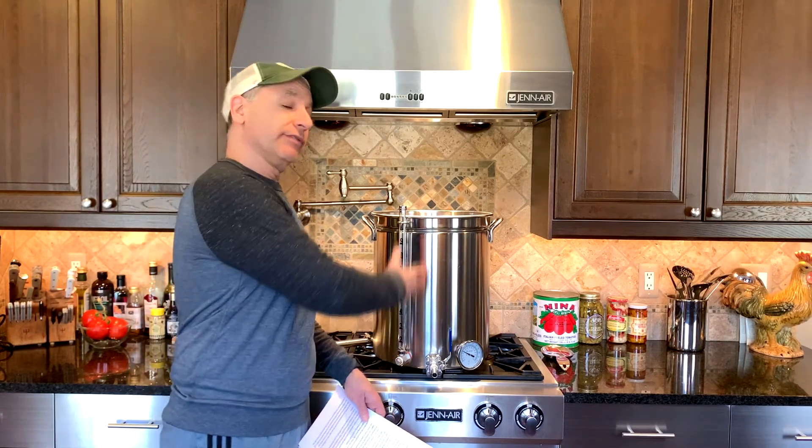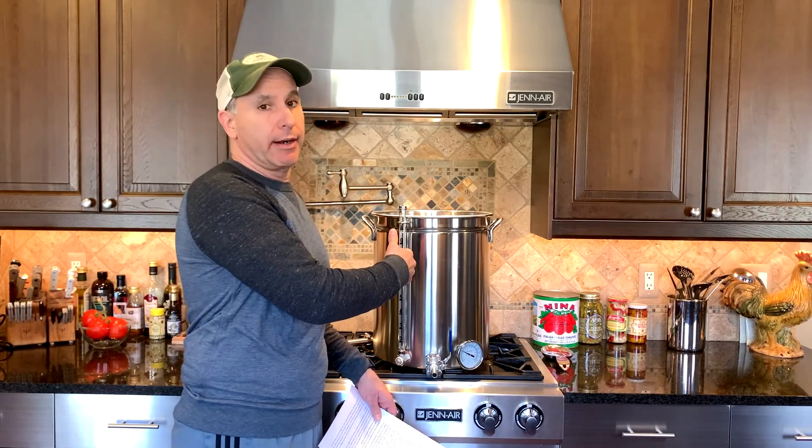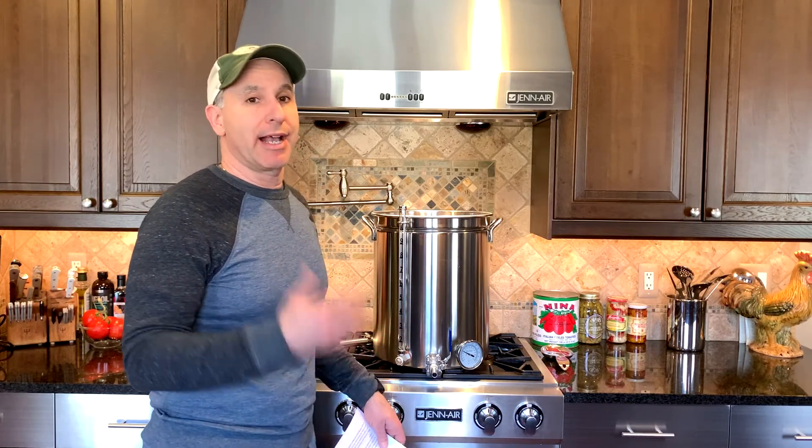Understand that you're going to need a pretty big kettle to brew five gallons of beer using BIAB — you'll have a lot of strike water plus displacement from the grain. If you buy a seven-gallon turkey fryer, that won't be big enough for five gallons, but you could scale the recipe down to three gallons and in most cases be able to use that setup to get started.